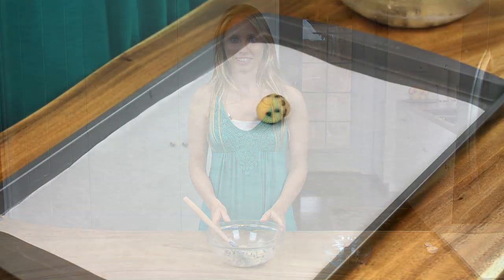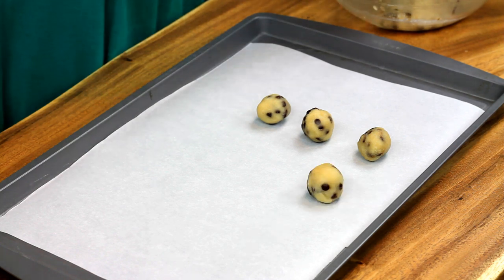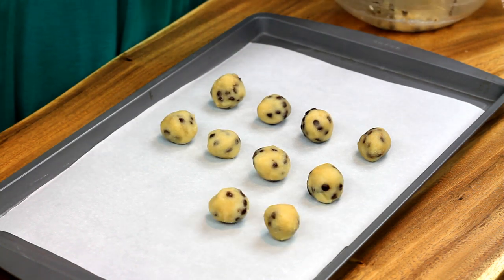Now let's chill the batter in the refrigerator for 30 minutes. Once your dough is chilled and firm, roll it into bite size balls. If you use 2 teaspoons per ball, you should get about 12 balls out of this recipe.